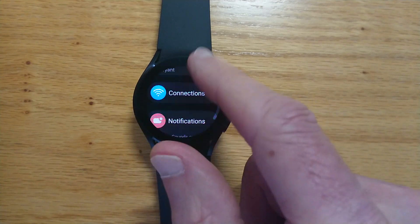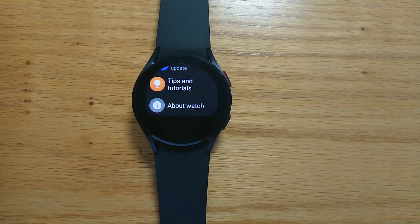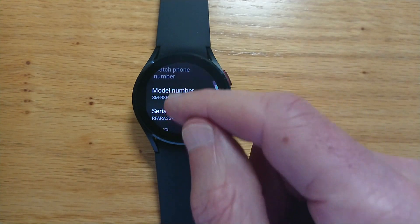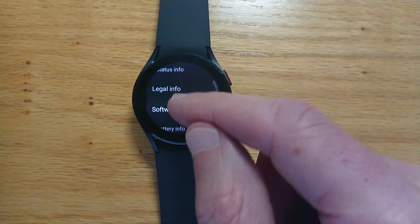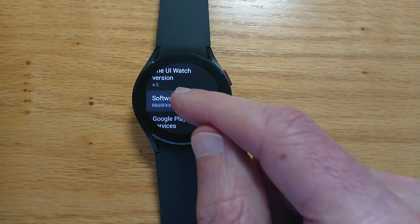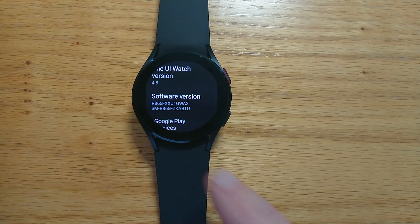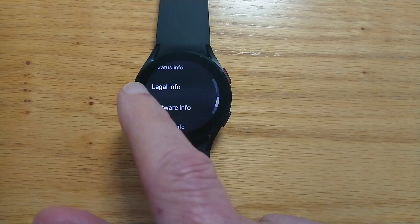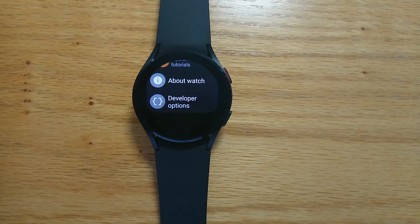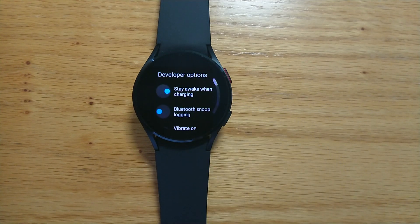Let's come out of Connections and make ourselves a developer on the watch. Go to About Watch, Software Info, and tap on Software Version until we get a message that developer mode is turned on. If we come out a couple of steps, we can see this new option: Developer Options. Let's go into that.